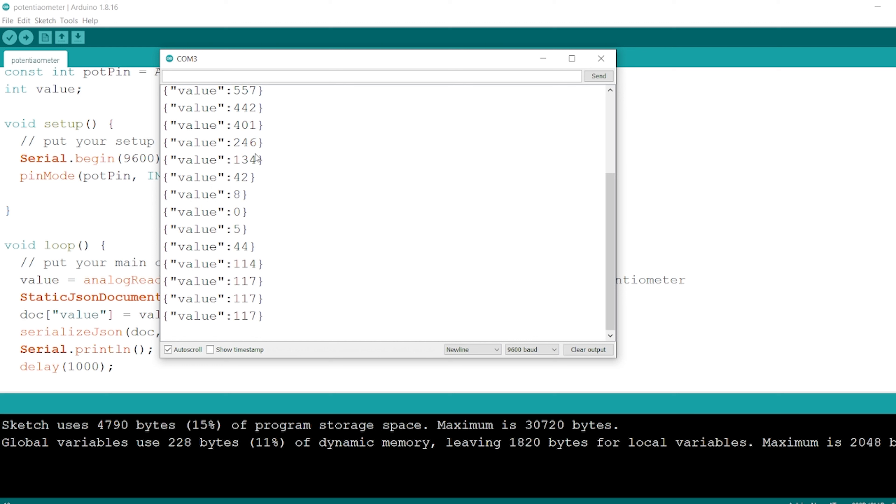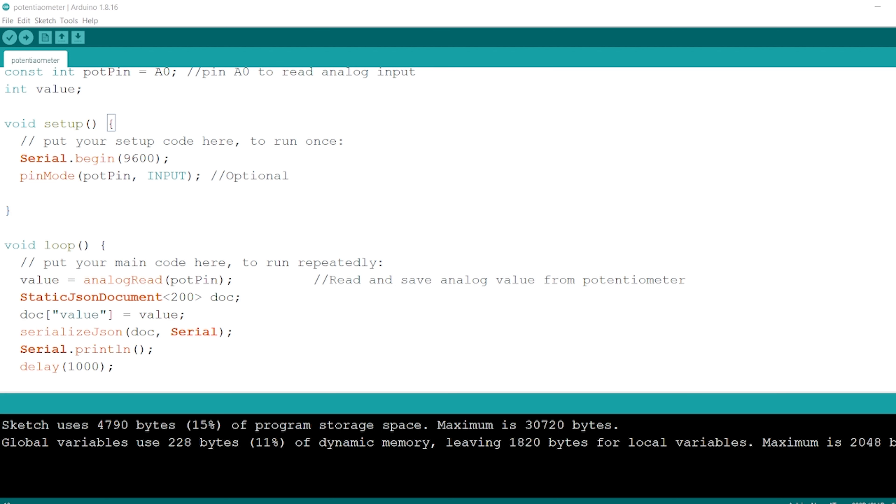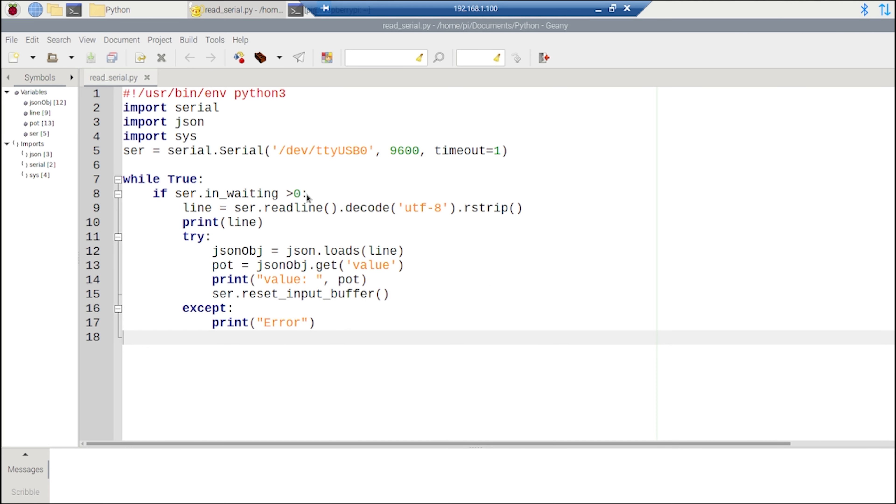What we need to do now is connect the Arduino to the Raspberry Pi and read on the serial interface to receive this data. The code on the Raspberry Pi is going to be implemented in Python. We are using three libraries: the serial library, the JSON library, and the sys library.